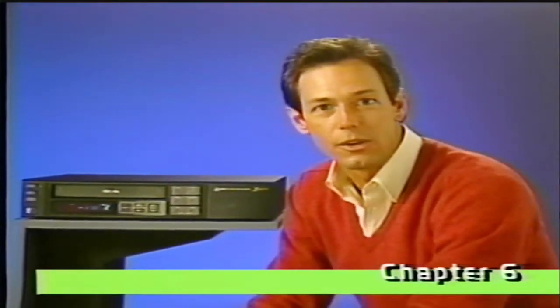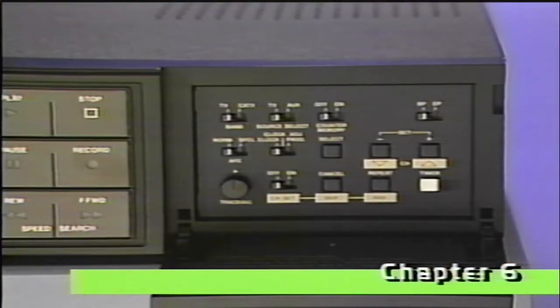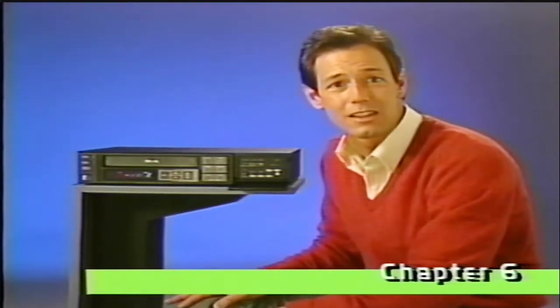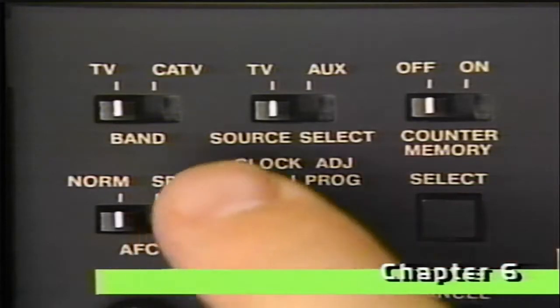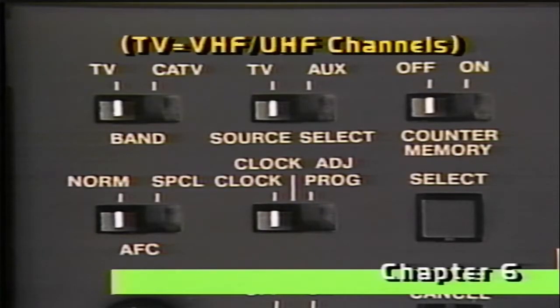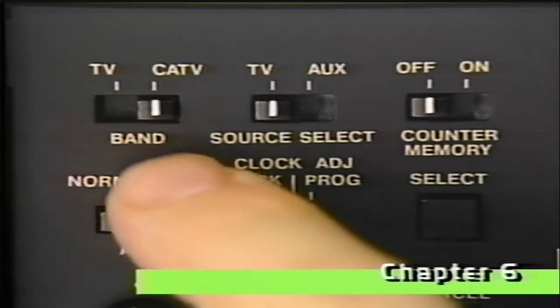Now that we've got everything hooked up, let's take a look at selecting channels. Your VCR's tuner can receive UHF and VHF broadcast channels, and if you're a cable subscriber, CATV channels too. We need to make sure that these switches are set to the right positions — in most cases, once you've done this, you probably won't need to reset them again. Set the source select switch to the TV position. For normal broadcast TV channels, set the band select switch to the TV position or to CATV for cable channels.